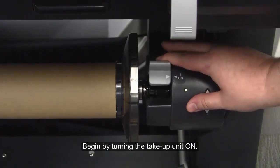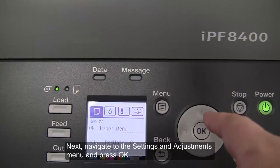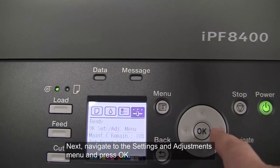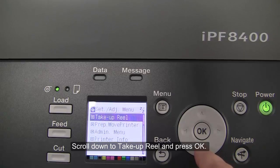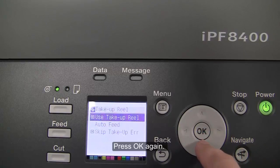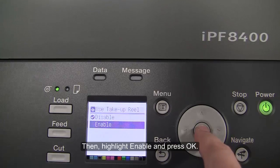Begin by turning the take-up unit on. Next, navigate to the settings and adjustments menu and press OK. Scroll down to take-up reel and press OK. Press OK again, then highlight Enable and press OK.